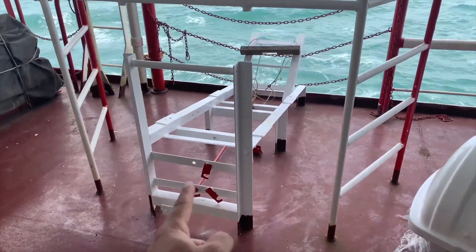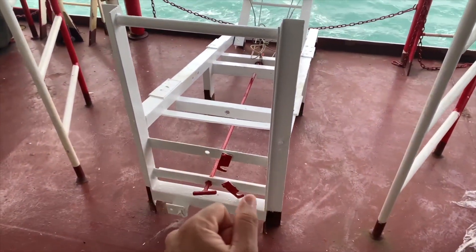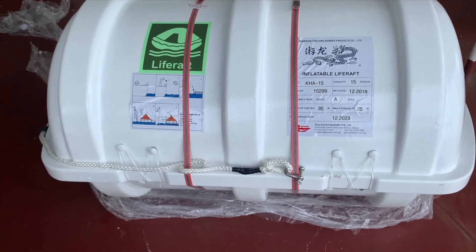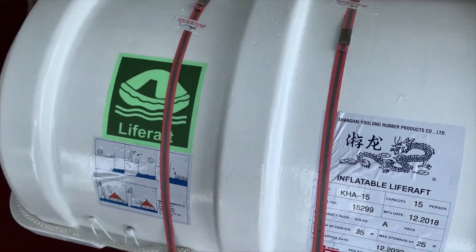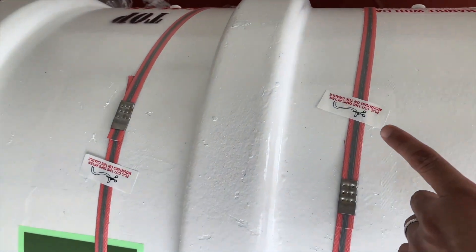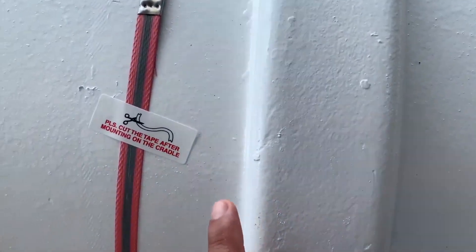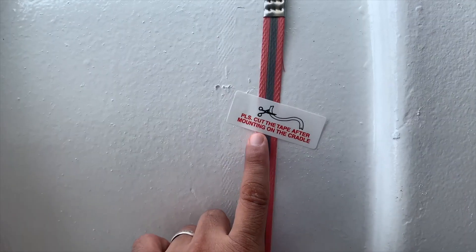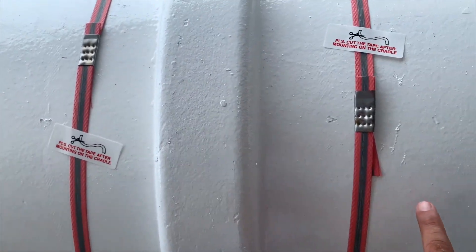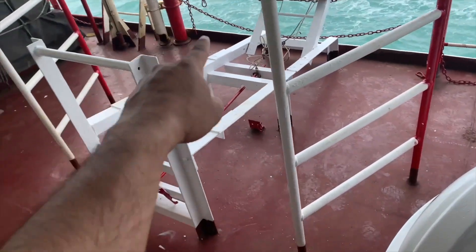I'm going to show you how to fix the life raft on the cradle and what arrangements you have to check when fixing the HRU after securing. These are the markings — once it comes new, it is written that after you finish mounting you have to cut these two straps. You must cut both straps after fixing it on the cradle.